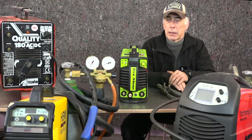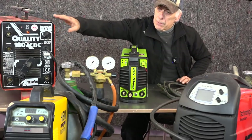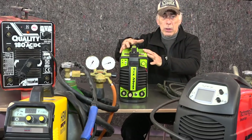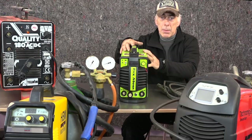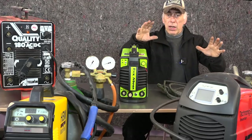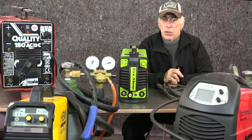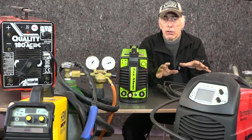We're going to be looking at the traditional arc welder or stick welder — that's the big one I have right here. Then the smaller one, also a traditional arc welder or MMA, together with the TIG and the MIG. We'll look at all these different things and then the different technologies used: MOSFET, IGBT technology, so you can make up your mind what is the best piece of kit for you.